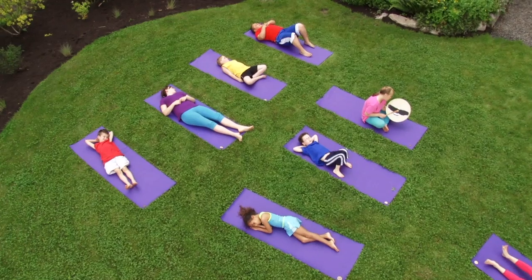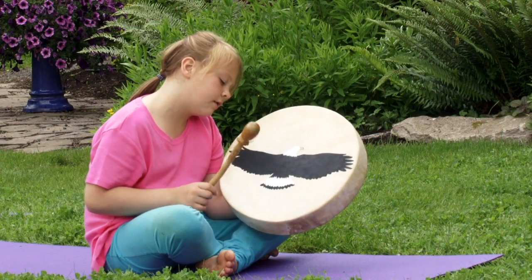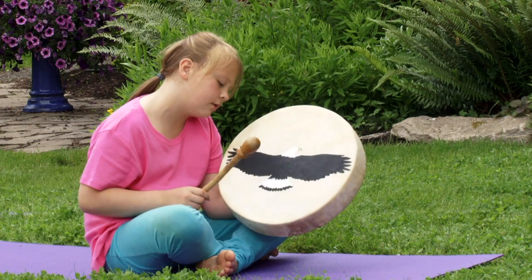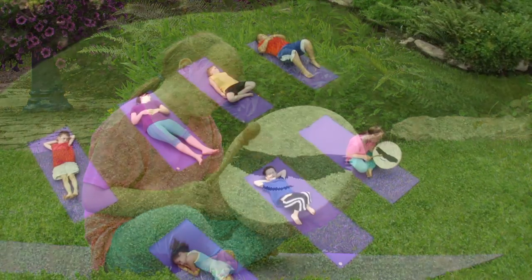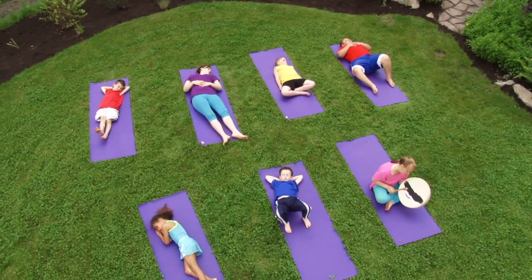One day, a student came in and said, 'I wrote a song, Mrs. Gillen — can I sing a song for everyone at the end of relaxation?' And I said, absolutely. So she sang this beautiful song that she had written about eagles. So we decided to make an eagle theme for that class. And it was such a beautiful class, we decided to use that as our first yoga video.